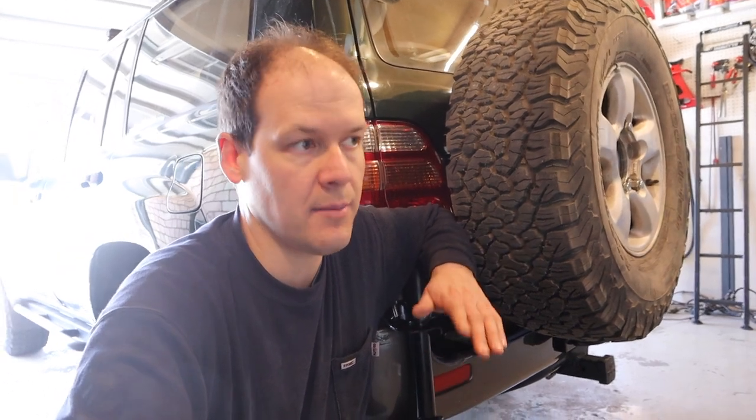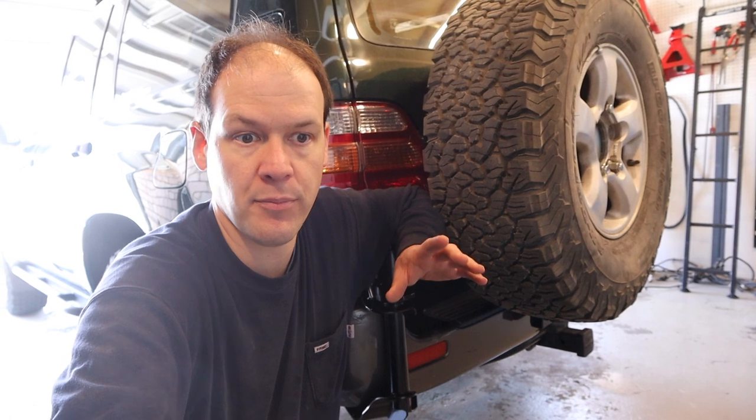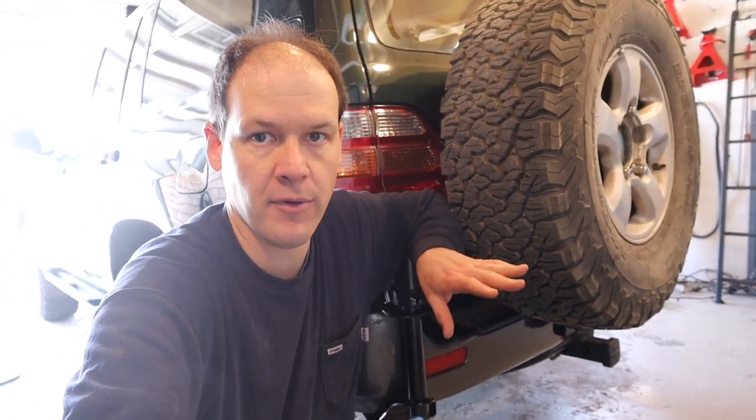The biggest point of frustration was the big gold bracket — getting the four bolts that go into the frame side and the ones underneath. You kind of have to get them all started, and that wasn't obvious. Once I figured that out, after a million swear words, it went on just fine.